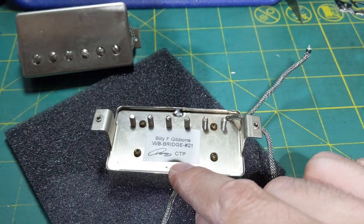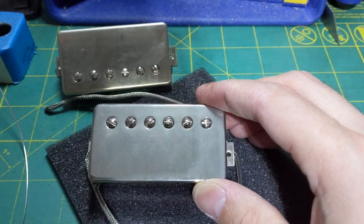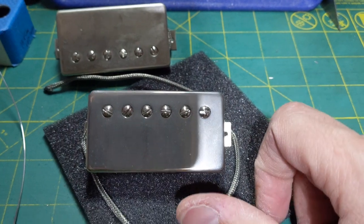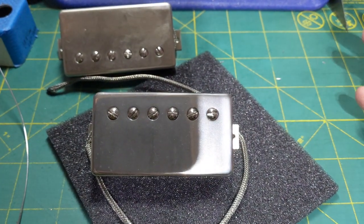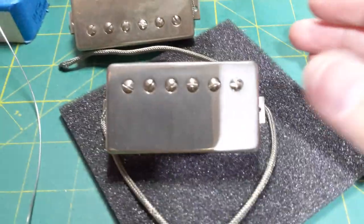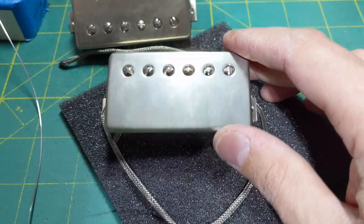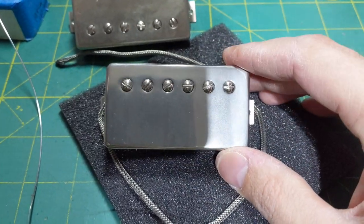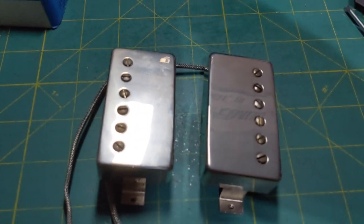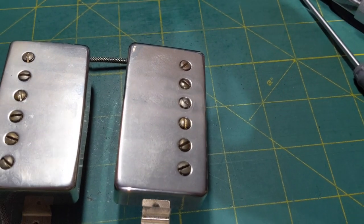You can see where I soldered — it heated up that label but it won't impact the sound. I also have some new pots for my Les Paul because changing pickups over and over will eventually burn them out a little bit, so I'm going to change the volume pots and put these in.